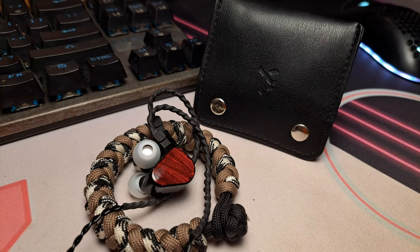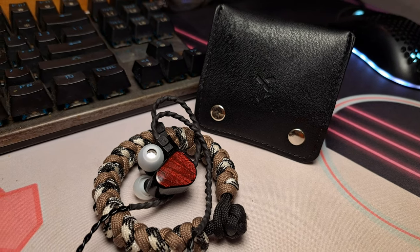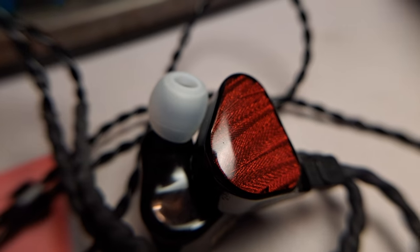In almost 5 months of use, the TruthEar Zero Reds perform really well across various media — movies, TV shows, games, videos, and music all sound excellent overall. Big well-made movies such as Oppenheimer, 1917, and Mission Impossible: Dead Reckoning sound really good, delivering a well-rounded, grand, and magnificent sound.